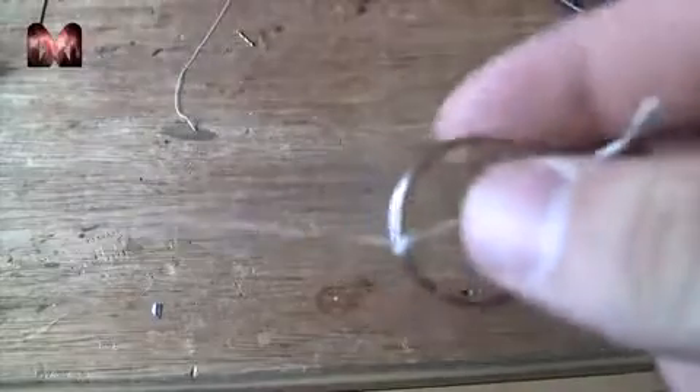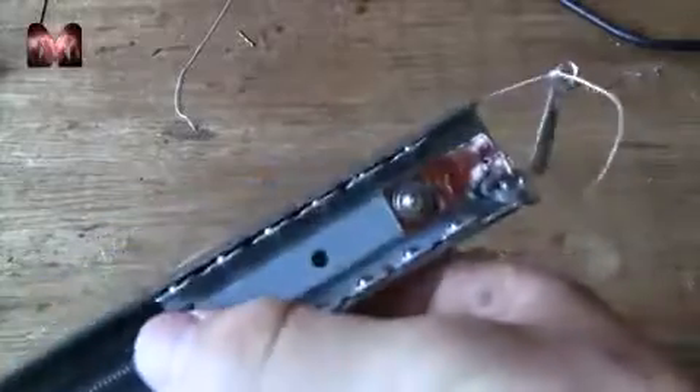I found a picture on the internet — you can see you can activate it with a ring attached to a spring. So we are going to do the same. I have got a little ring and a string. One end of the string is attached to the ring and the other end to this mechanism we made earlier. So if you pull the string it will unlock.